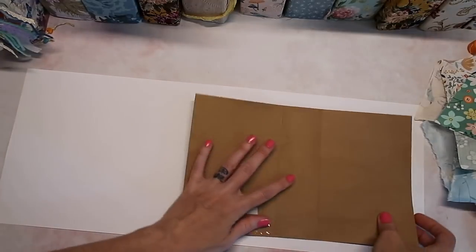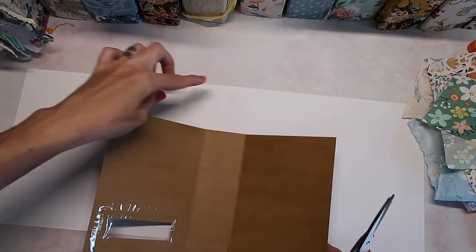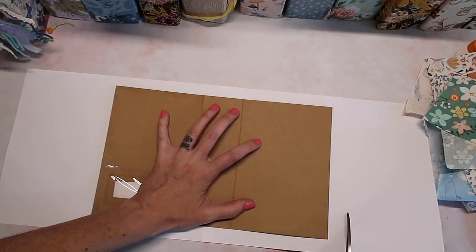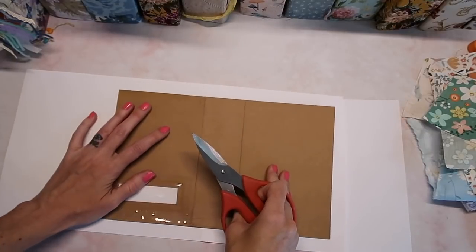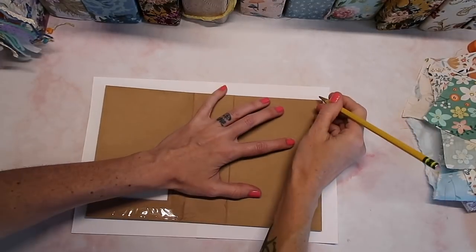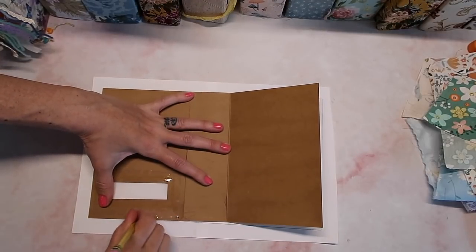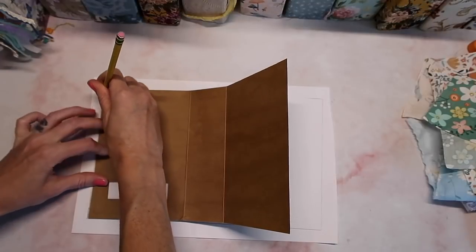I want it to wrap around the sides as well, so I'm going to trim this up. Since I have a seam here, I'm also going to make sure this is in the middle of the spine — it's just a personal preference. I'm leaving about an inch or so and it doesn't have to be super straight because it's going to be wrapped around. I'm going to take a pencil and mark where the actual journal is so that when I start adding the fabric I have a better idea of the focal area I'm working with.